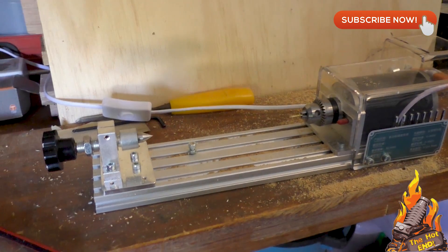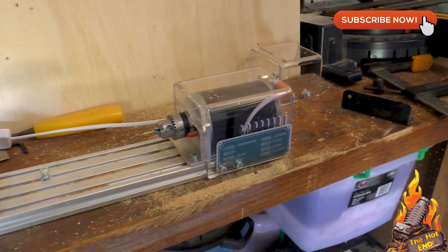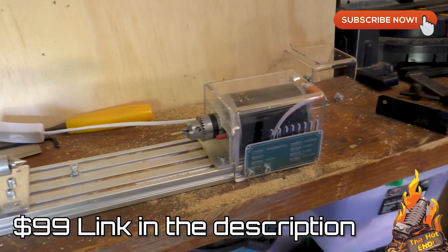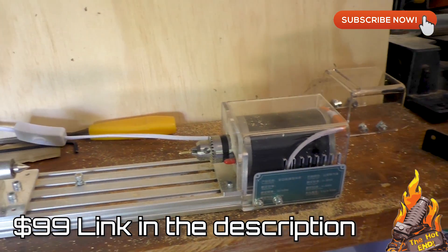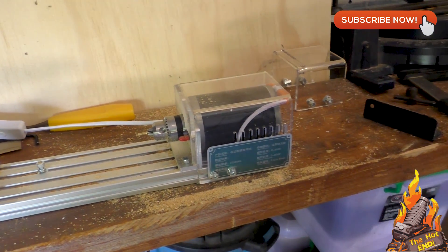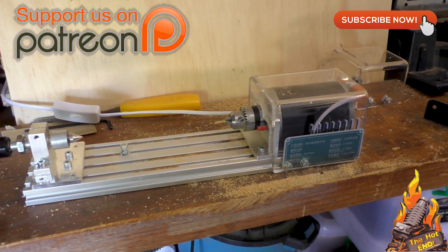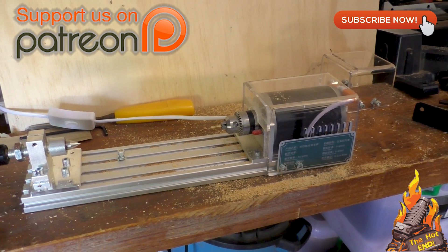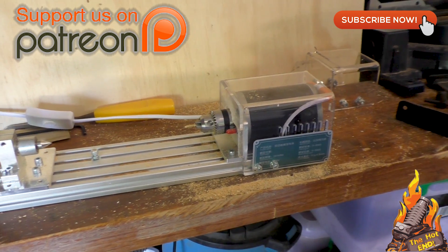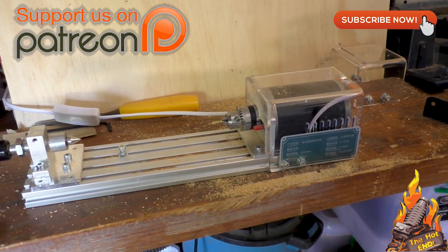Okay, that's about all I've got for you on the little mini lathe. It is available from Banggood, who were the people that sent it to us, so if you want one they're pretty cheap and it helps us out at the channel. Don't forget to subscribe, hit the bell, and Patreon is really good — that helps us out as well. So that's it — the mini wood lathe. I'll see you on the next video. Bye!